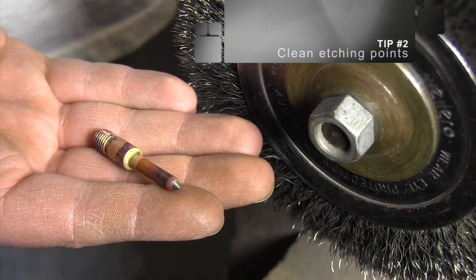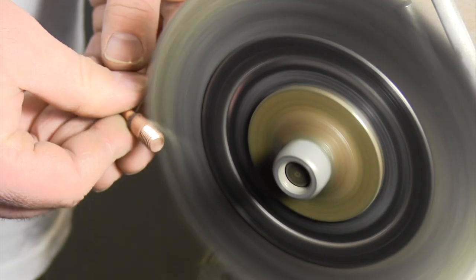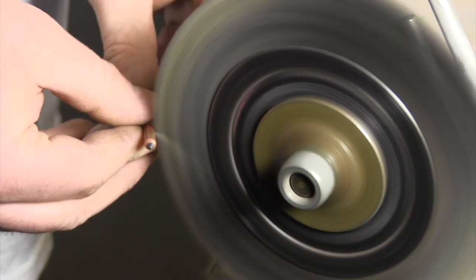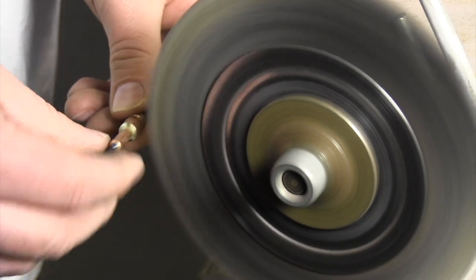Tip 2: Clean Etching Points. Over time, through heating and cooling, threads can oxidize and lose connectivity. We recommend cleaning points regularly. This can be accomplished on a soft wire wheel so as not to damage the threads.